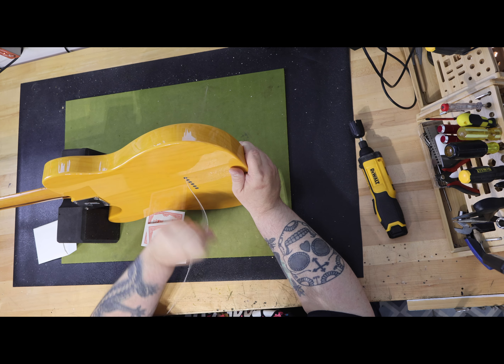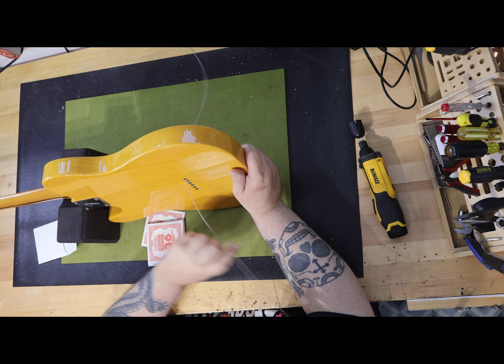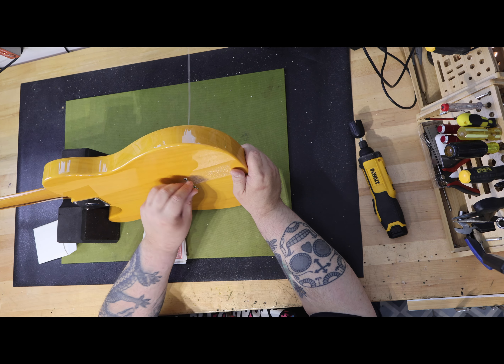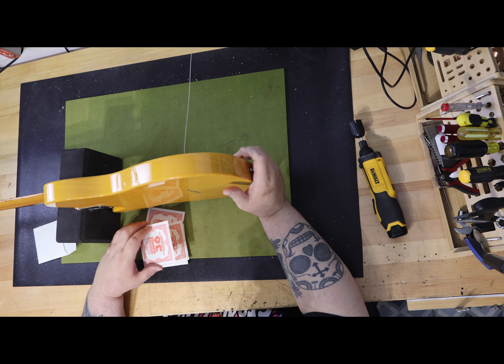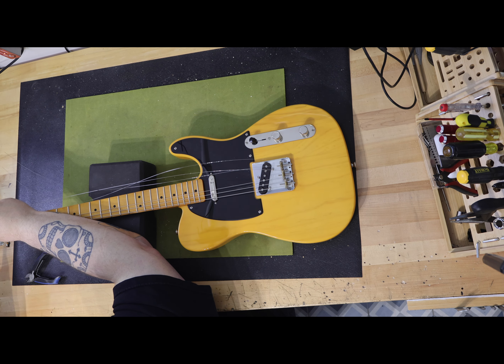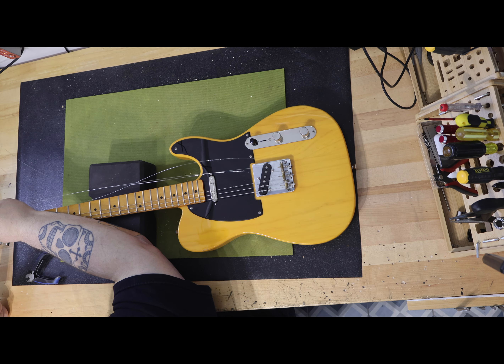This is basically with everything in it — the bridge, the pickups, pickguard, everything except for a neck. I weighed my new neck and it was less than two pounds. I could not believe my luck that I would actually end up with a guitar just over seven pounds, and I purchased the body immediately. I was actually really excited.